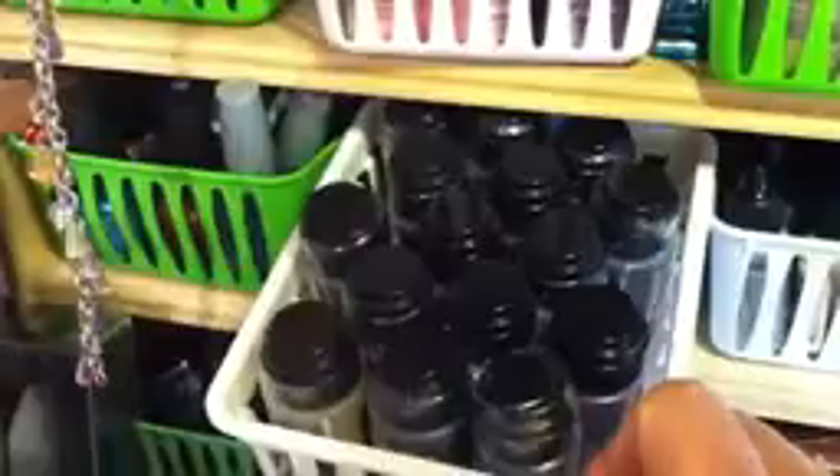Next to that I have my alcohol inks and then my distress stains or paints. Next to that, this is all nail polish, and down below that, this one is also all nail polish — I just get that at the Dollar Tree. I've never really painted my nails because the second I paint them I start peeling it off again. But I really like to use it in my art — it works very well because it's an enamel. These are the distress paints and then a couple of other little daubers that I got in a de-stash.